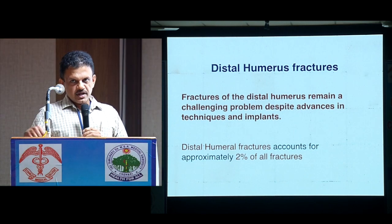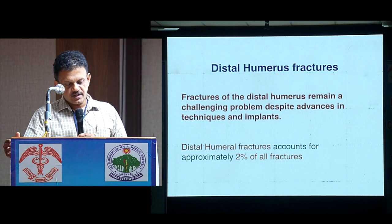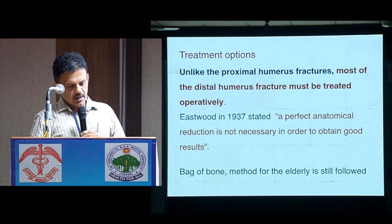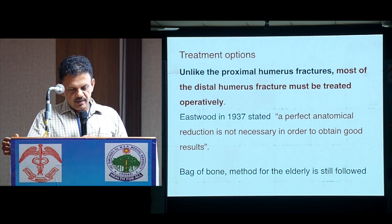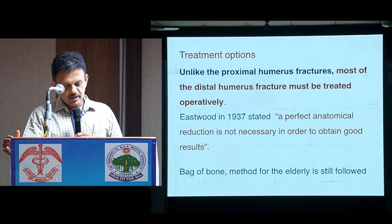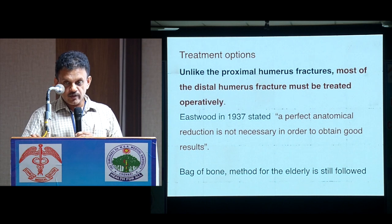When it comes to distal humerus fractures, fractures of the distal humerus remain a challenging problem despite advances in techniques and implants. Distal humerus fractures account for approximately 2% of all fractures. We know there is a wide range of treatment options. Unlike proximal humerus fractures, most distal humerus fractures must be treated appropriately. Way back in 1937, Eastwood said that a perfect anatomical reduction is not necessary in order to obtain good results.